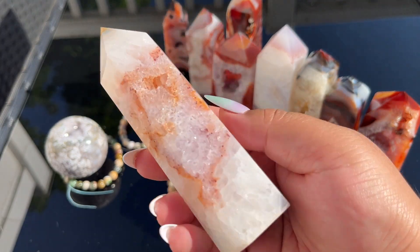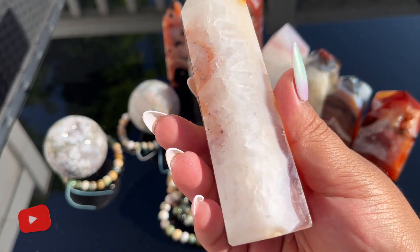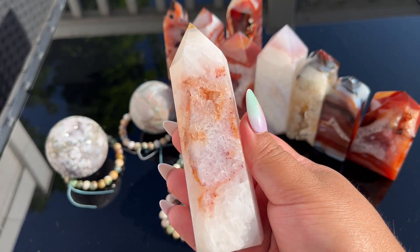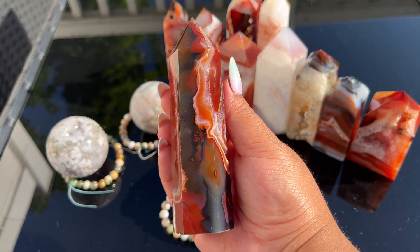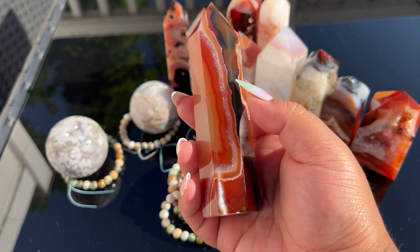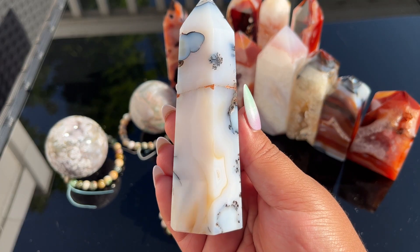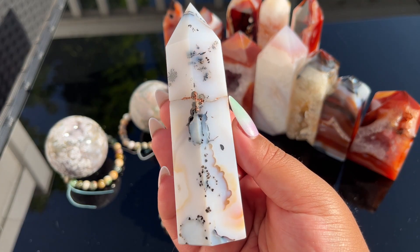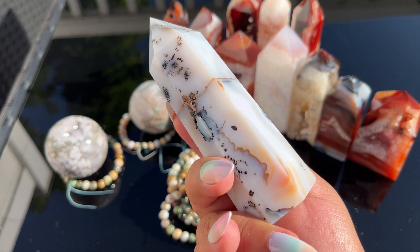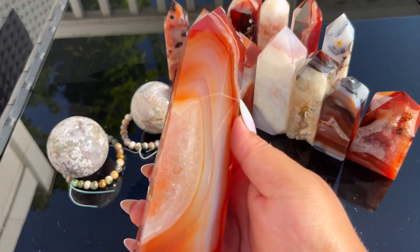Here is the next one — so stunning. Look at how soft the color on the back is; this one's a typical tower shape, not an obelisk. This one's really cool with the dark banding and the druzy quartzation — these are like one of a kind. This one is super interesting — it's a white carnelian but look at all the dendritic inclusions on it. That's so pretty, super unique.